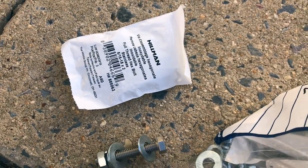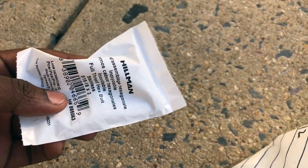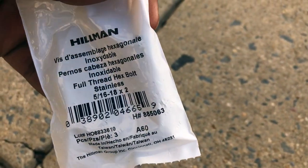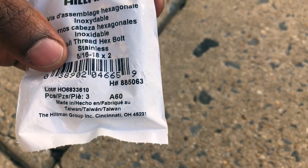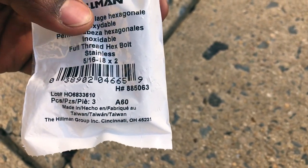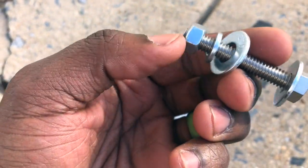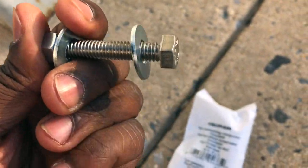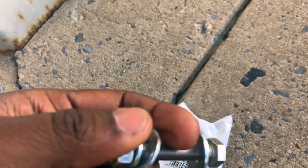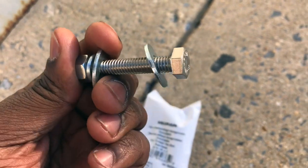Unfortunately, the BAL company does not give you any hardware except what's needed to mount your spare tire on the bottom. So here's what I use. I use a 5/16-18 by 2-inch bolt. You can use shorter screws if you want, but I went a little longer just in case. I also got two washers and a lock ring. I'll post everything I used. I just went to Lowe's — that's all the hardware you need.